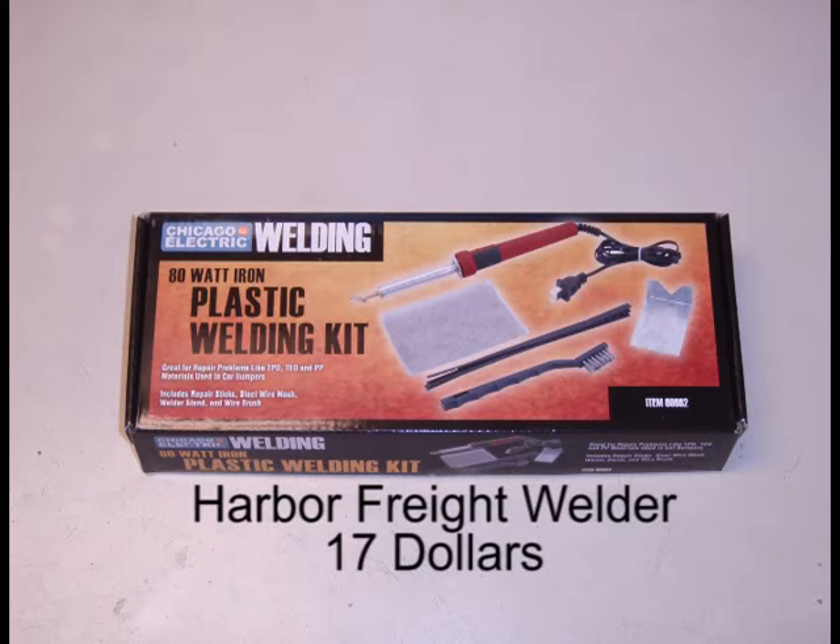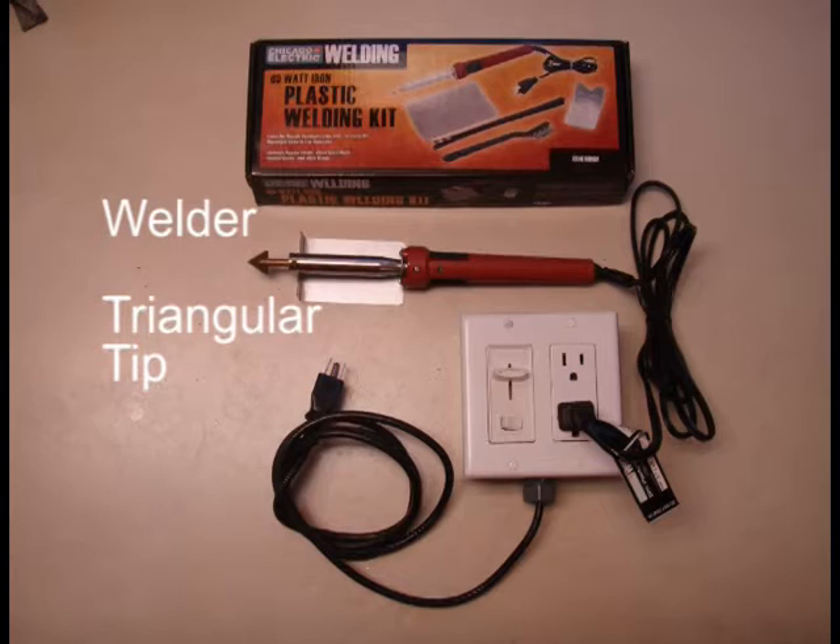You can buy this welder from your local Harbor Freight store. When you plug in the welder, the triangular tip gets hot enough to melt plastic.